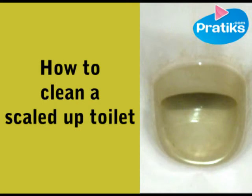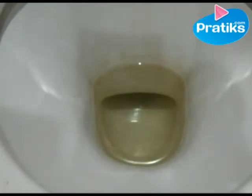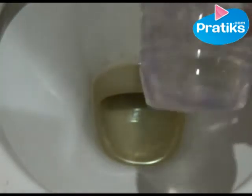How to clean a scaled up toilet. What's more annoying than having hard water, which makes it a nightmare when you see your toilet all discoloured and covered in tartar. There's a very simple and very effective way to clean it: by using white vinegar.